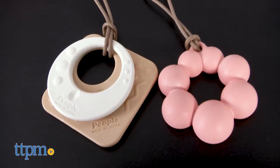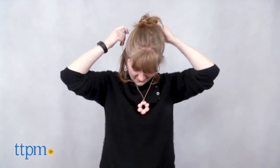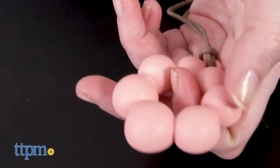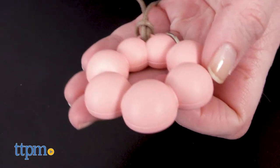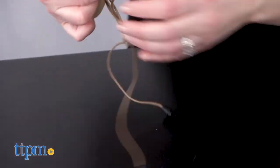Both the handy charm necklace and the double pendant necklace, sold separately, can be worn by mom as necklaces but are also safe for baby to chew on when being held in mom's arms or worn in a baby carrier. These teething necklaces are made from sustainable rice plastic, and the necklace straps are also removable and washable.